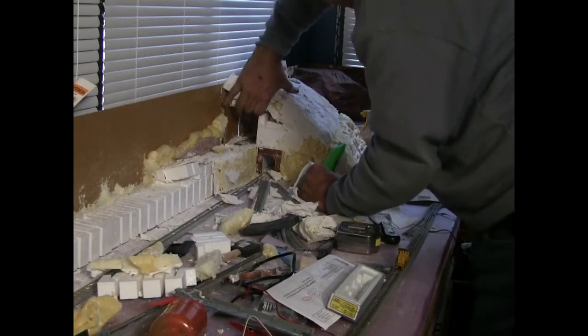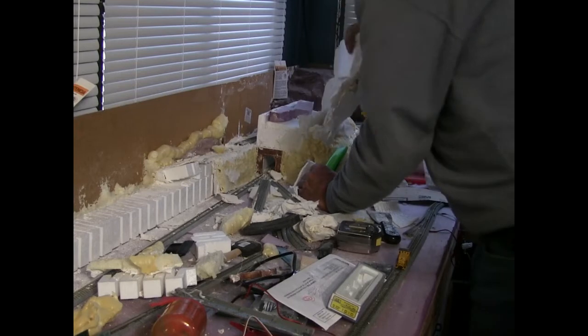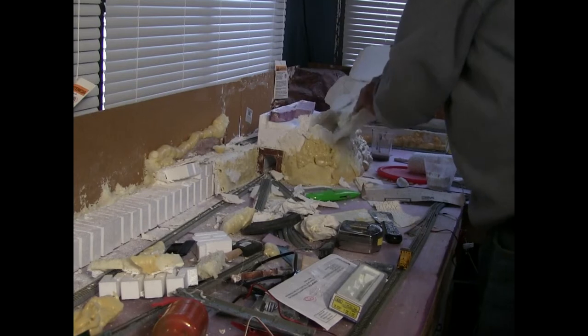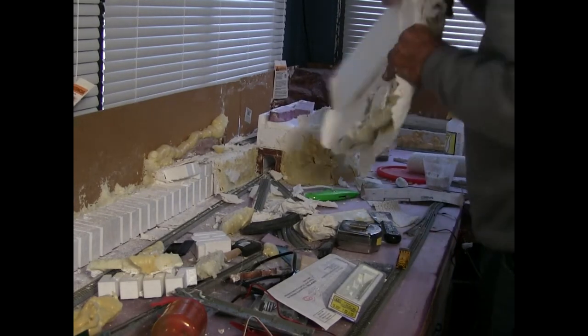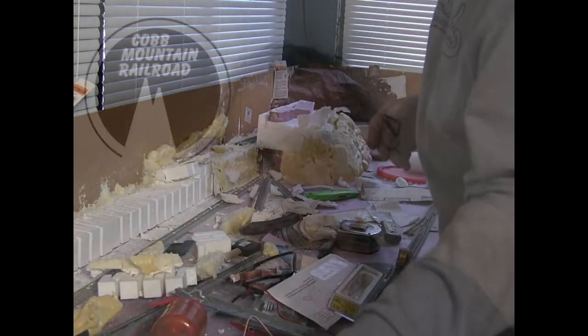Finally, last weekend, I just said the heck with it and I started to tear out the mountain. The other thing was the mountain — I didn't like how it came out. It was too flat, it just didn't fit what I wanted. And the other problem was I put the cart before the horse: I built the mountain, then I tried to run the Kato track through it and connect it, and it just didn't work. So I tore out the mountain.